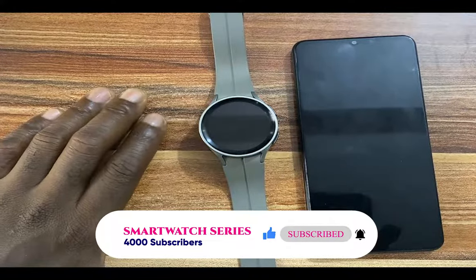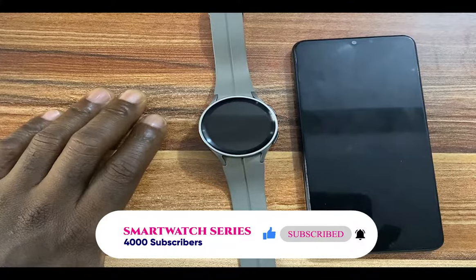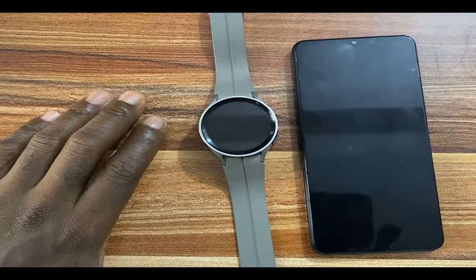In today's video, I'm going to be discussing using Spotify, its features as well as its limitations.